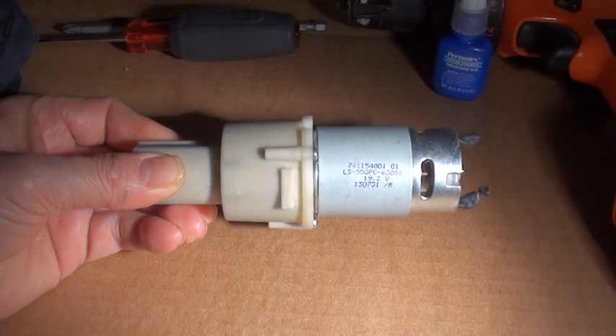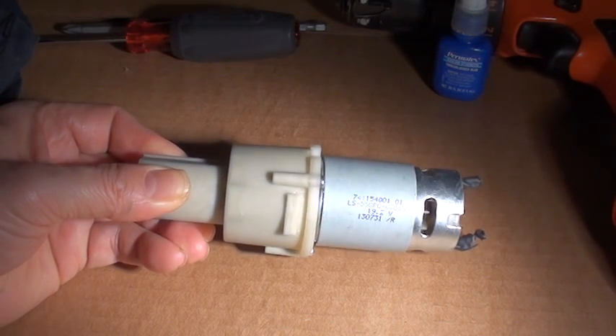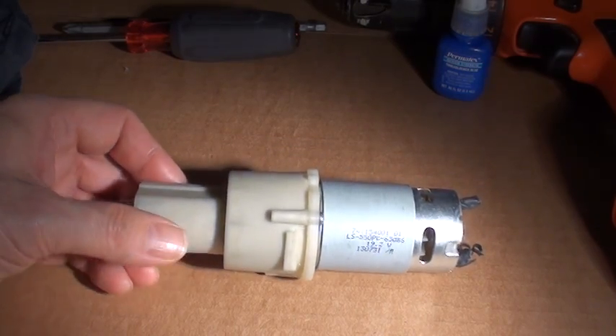Hello YouTube. I'm going to try and demonstrate hacking a drill motor for use in robots in real time.